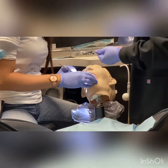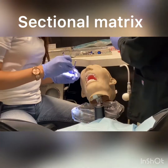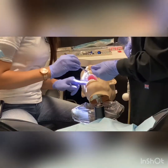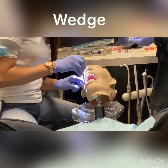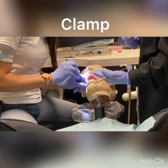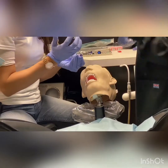Since we're going to fill it up, we're going to start with the matrix here, and I'm going to hand her the cotton plier so she can pick it up. Then you'll have your wedge ready to go. So once she's done placing it, she can grab her wedge, and then you'll want to pick up the ring and the forceps.